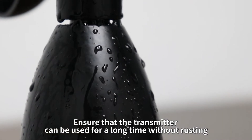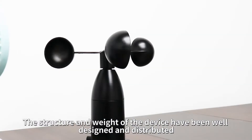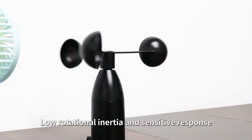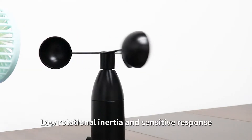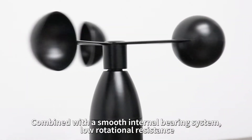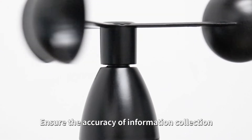Ensure that the transmitter can be used for a long time without rusting. The structure and weight of the device have been well designed and distributed. Low rotational inertia and sensitive response, combined with a smooth internal bearing system and low rotational resistance, ensure the accuracy of information collection.